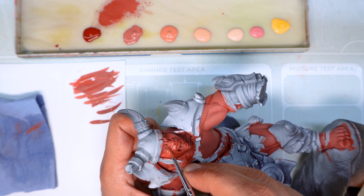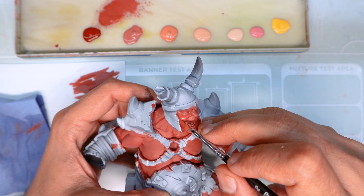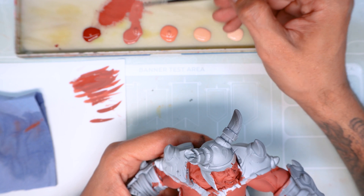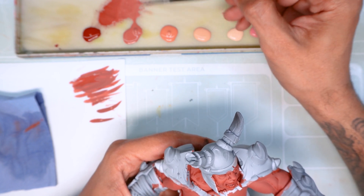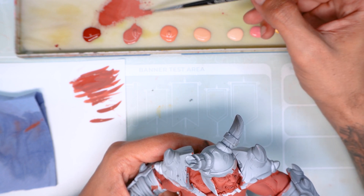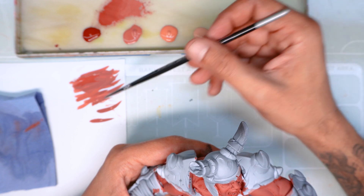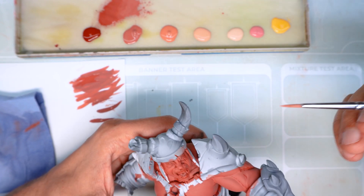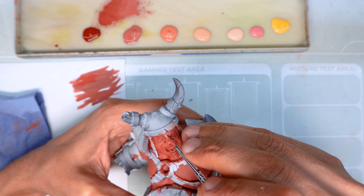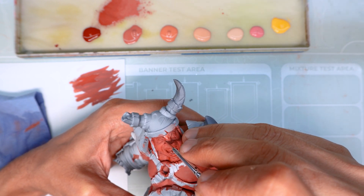Once we've painted all the highlight areas, we'll have established all our shadow areas as well. These will be very important to follow in the next steps. Now I add a bit more of our first highlight colour to our previous mix to carry on highlighting, and we're going to repeat the same process as before. We're going to highlight all the volumes that are facing towards the light, but this time instead of covering over all the areas highlighted in the previous step, we're going to leave part of that step visible in the areas touching the shadow. This way we'll start creating a colour gradient towards our brightest highlight.